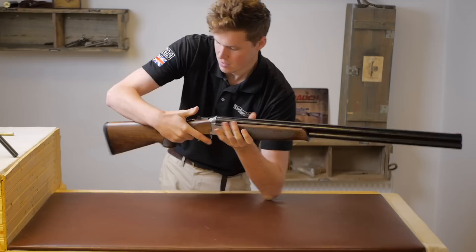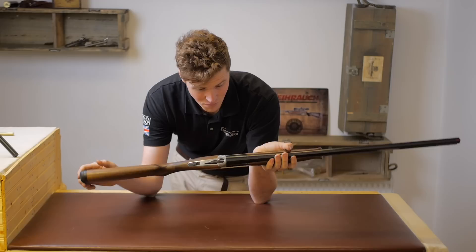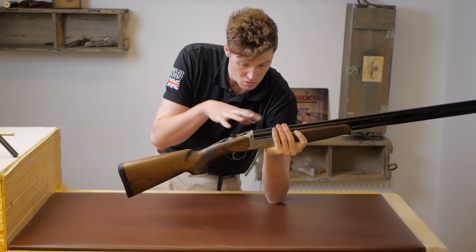First impressions: the whole thing isn't too heavy — it's only 7.7 pounds, so actually in the hand it doesn't feel a huge amount, seeing as most guns now are really just creeping over the 8-pound mark.